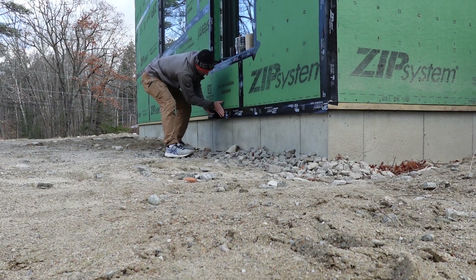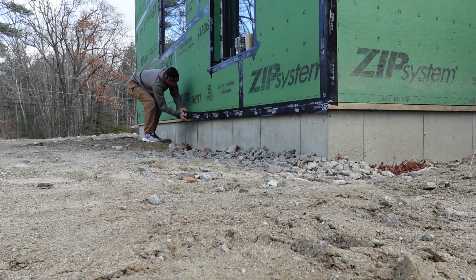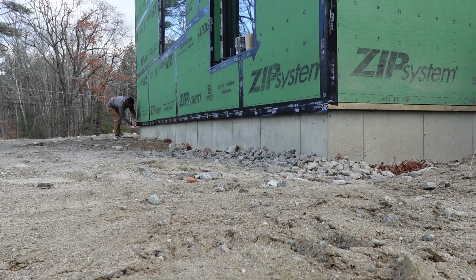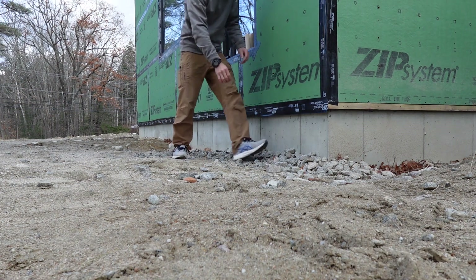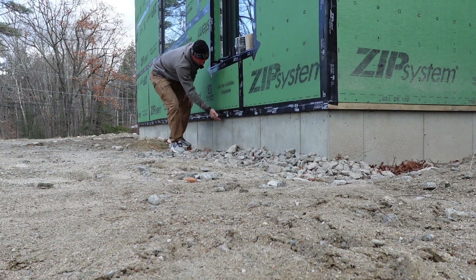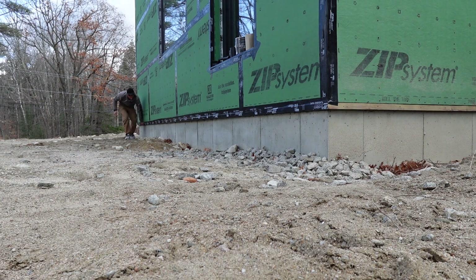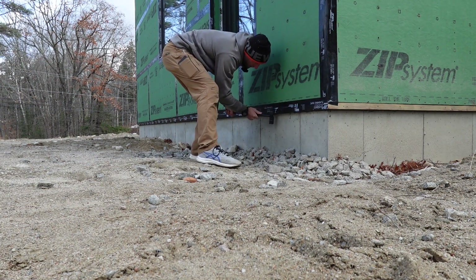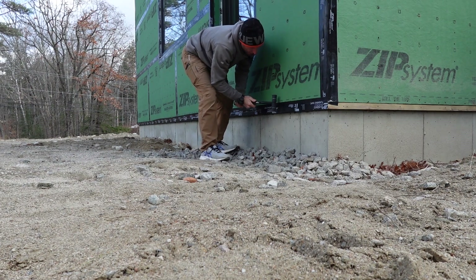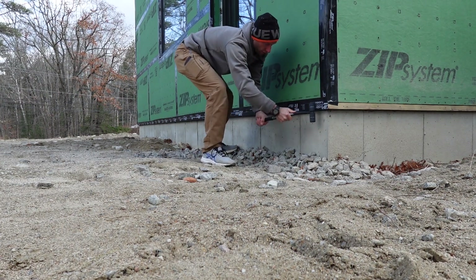I'm just going to get it hand-tight first and then roll it after. Now I'm just going to take and roll that edge under and attach it to the liquid flash. This isn't perfectly even — it goes in and out a little bit, just the nature of it — so if you set it on there it may or may not sit flat. I do it in two stages: one on the panel, one on the sill.